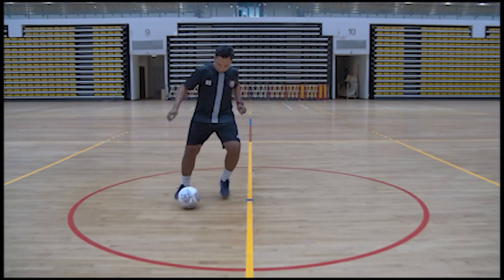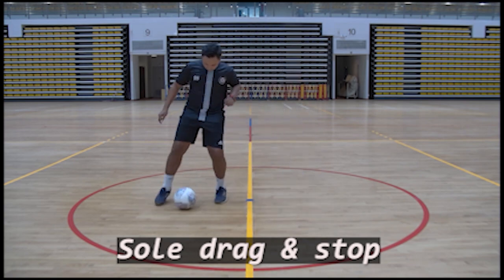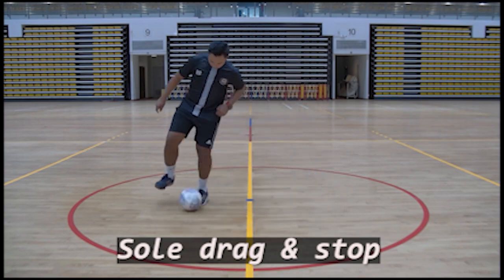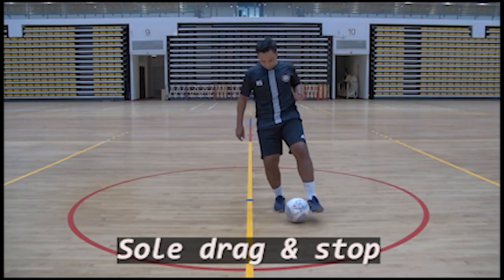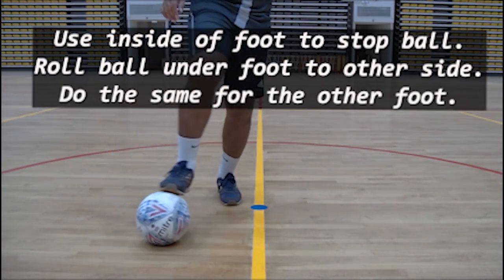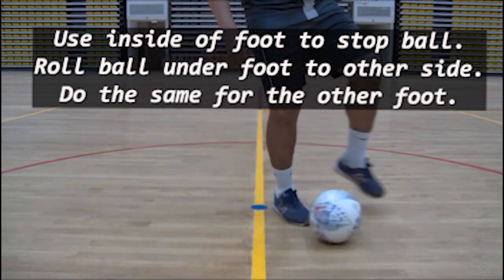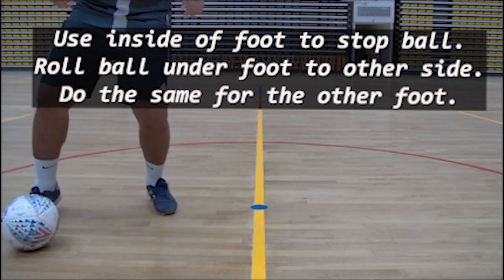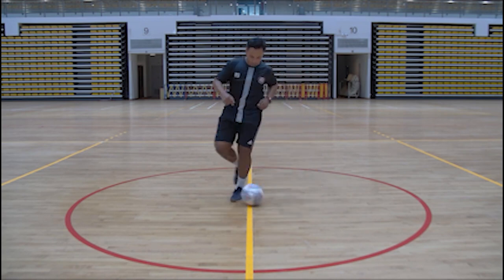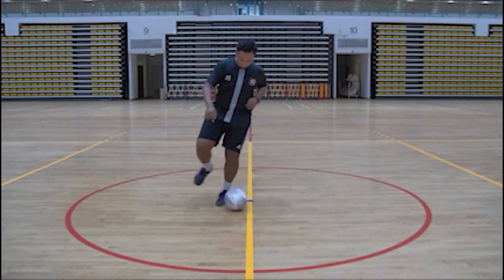This next move is the sole drag and stop. This is another move that has the potential to leave your opponent red-faced. In tight spaces, this move can get you out of trouble. This is similar to the sole roll, but this time use the inside of the other foot to stop the ball dead. Continue with the other foot, roll it with the ball of the foot, and then stop the ball dead again. Mr. Radna shows us how to do this in real time, always relaxed and comfortable on the ball, manipulating the ball from side to side.